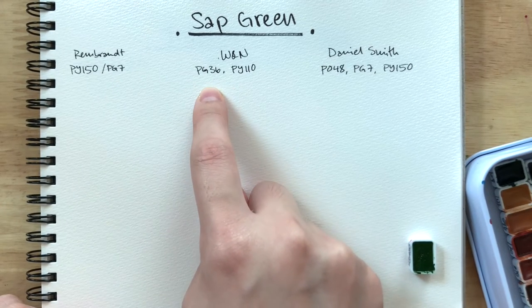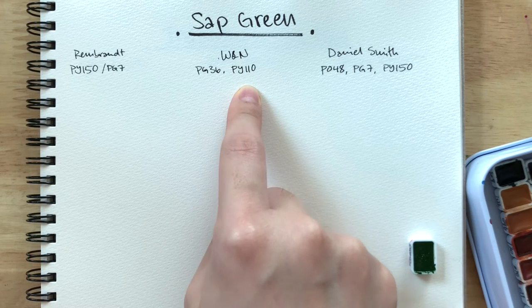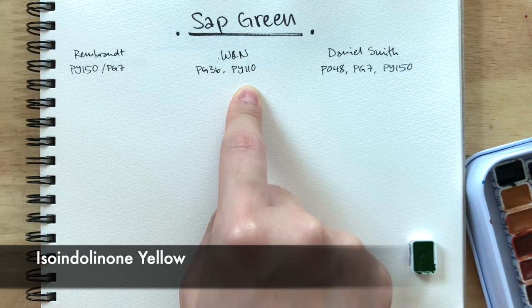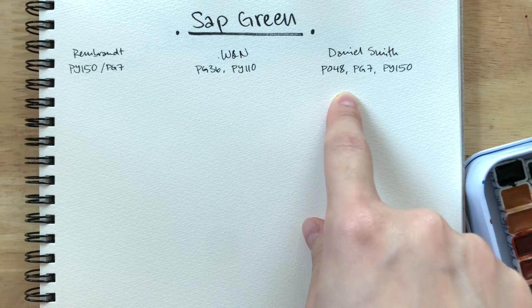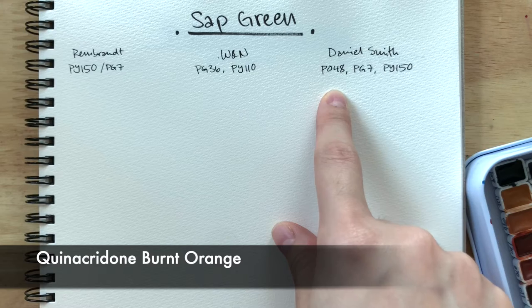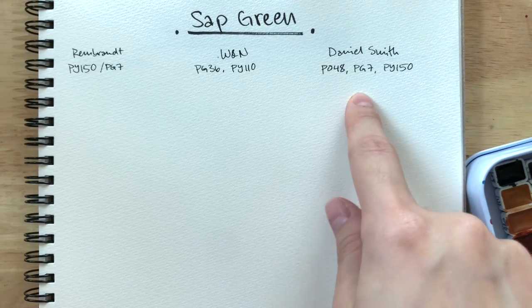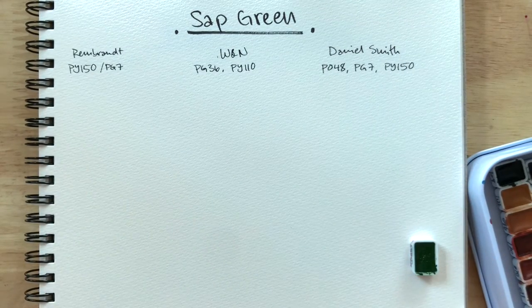Windsor and Newton's is PG-36, which is phthalo green yellow shade, and PY-110. And then Daniel Smith's is PO-48, which is the quinacridone color they use to make queen gold hues nowadays, and PG-7 and PY-150 — same as Rembrandt. So let's see the differences.